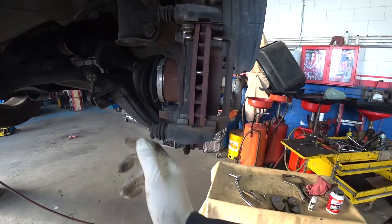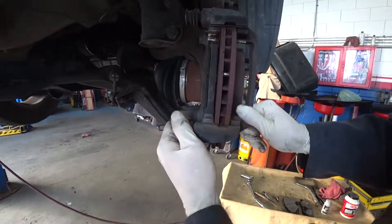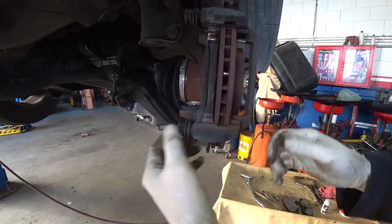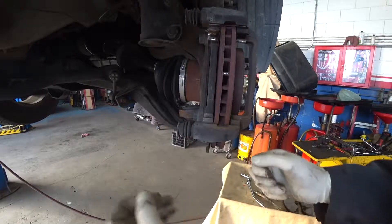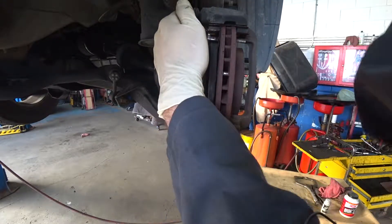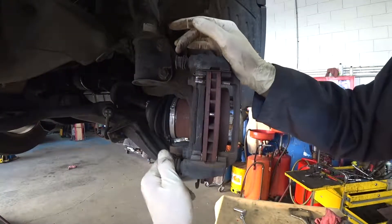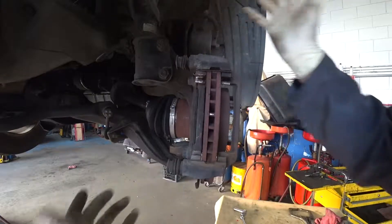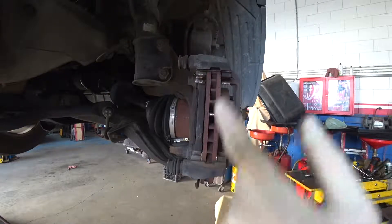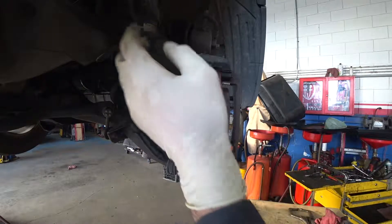Now this is really important: the slide pins which hold the caliper. Many people ignore opening, cleaning, and re-greasing them. You can see the top side slides really well but the bottom side is stuck — it doesn't move. I strongly recommend every time you do a brake job, open and clean these slide pins.